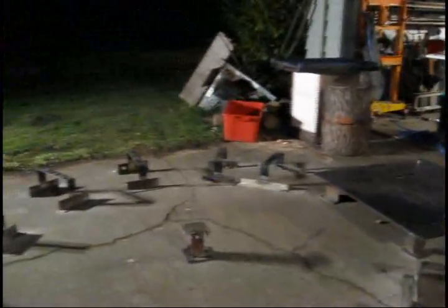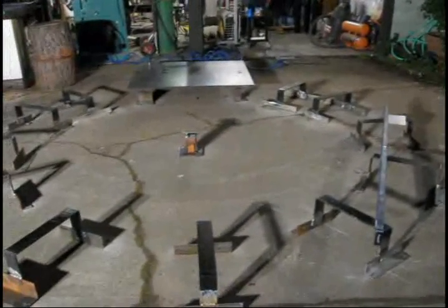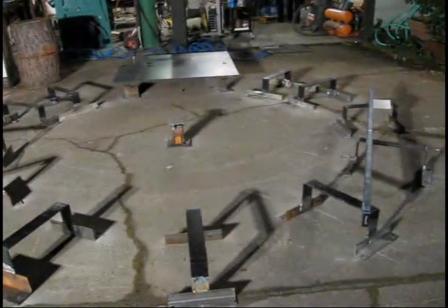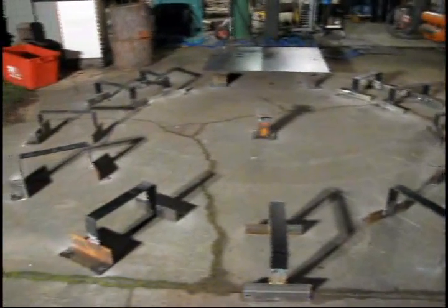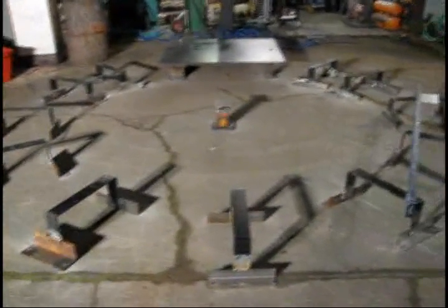According to the bubble, it is level. I checked most of these across and they're all about the same. Over there you can put the level across 4 points and it's tight against all 4 points. I wasn't sure how accurate it was going to be setting up this way, but I'm pretty confident I've got a flat level surface to fabricate this wheel on. I'll start on that Monday, but that's it for this week.